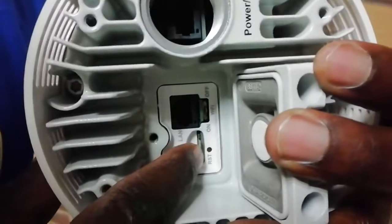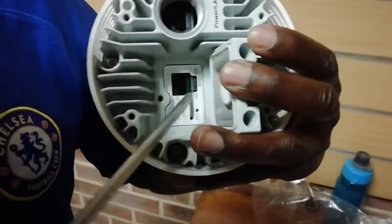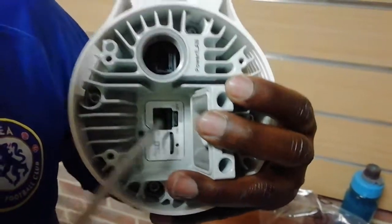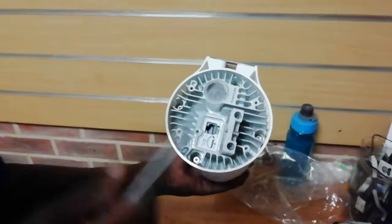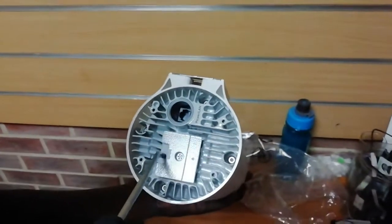You can see there's a SIM card inside. To take it out, you just press here and it comes out, then press back and it goes in. This is the reset button. This is what they call the Ethernet cable port — you can put an Ethernet cable here. Remember, this one doesn't have a charger, so you use the Ethernet cable to give it power — that's why you can see it says 'Power LAN'.